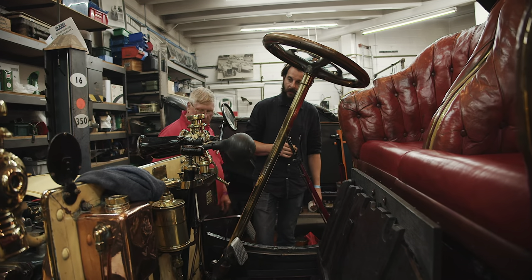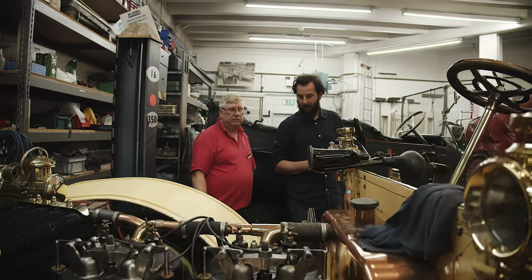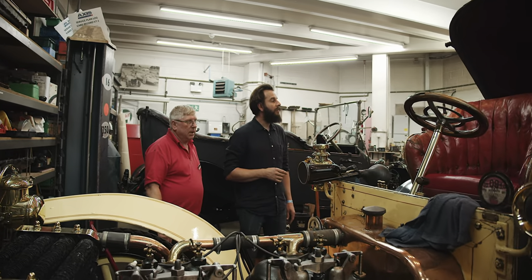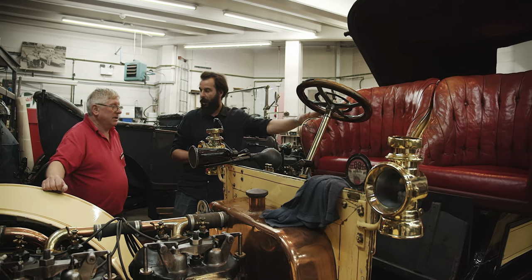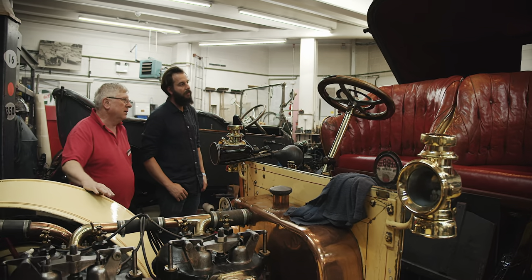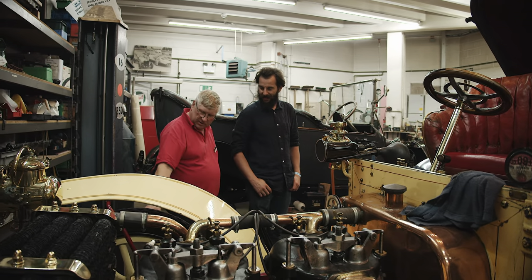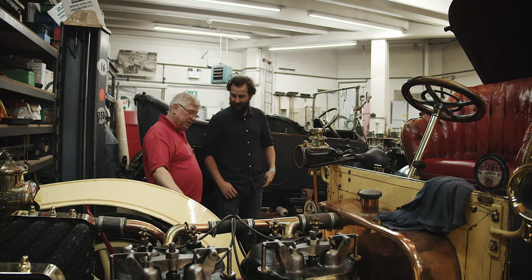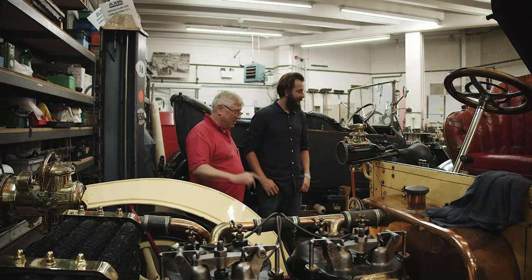We've had this car in here for 50 years and it's not been restored - it's got a paint job but it's basically the same bodywork. That paintwork is original. We had to do the seat cushions because they just fell apart recently. So that's one of the cars we're preparing for the Brighton Run. You can see the wooden wheels - his father made these wheels 30 to 50 years ago. We've got a connection with the Gardners.